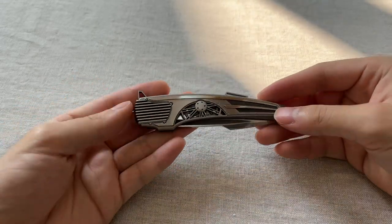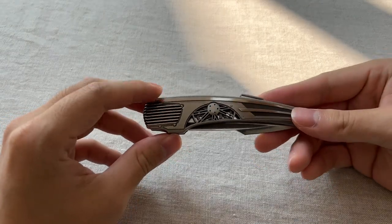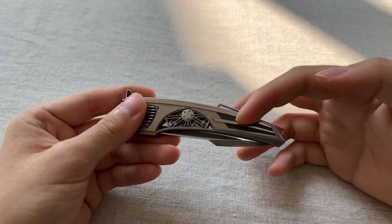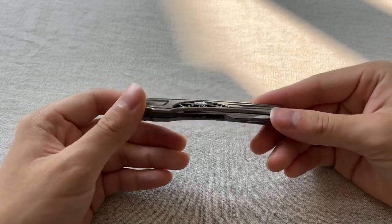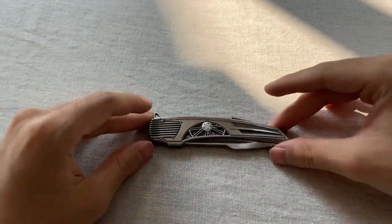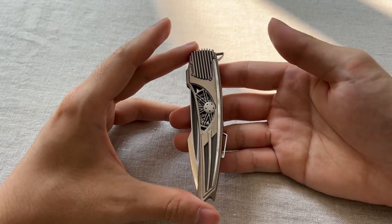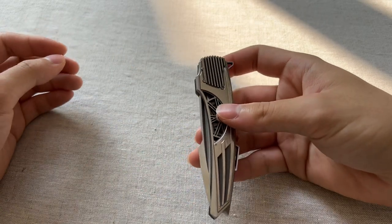The reason why it's called the Vanquish is because Corrado wanted to commemorate the Aston Martin Vanquish, the sports car. That's why he's got the wheels here, the grills from the front of the car, these lines come from the back of the car, and this is like the spoiler. I just think it's absolutely gorgeous — what an incredible piece.